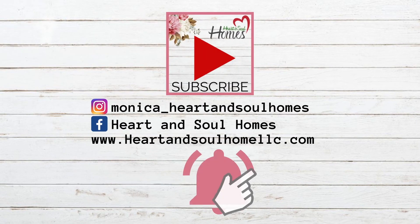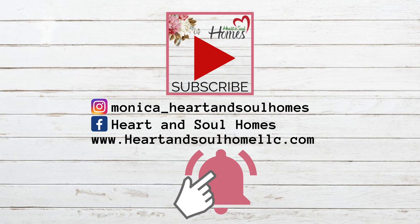Please make sure you subscribe and hit the notification bell and select 'All' so you're notified of all my videos. Check out my website — there's always a blog post linked below, with great free printables and some really neat, inspiring content. Have a great day, I'll see you in the next one. Bye!